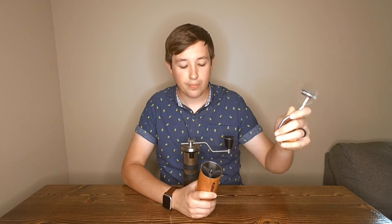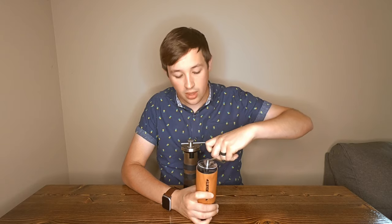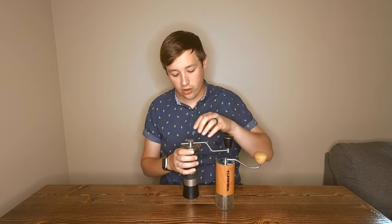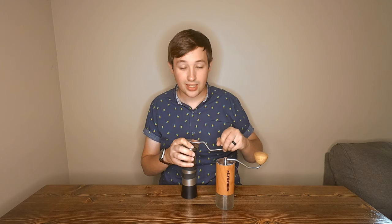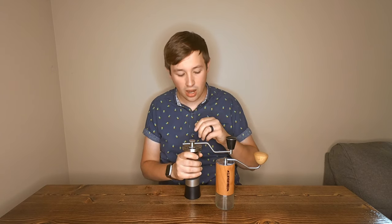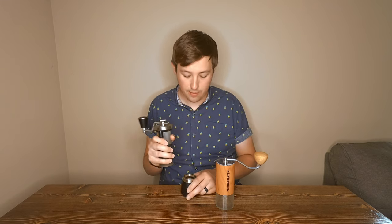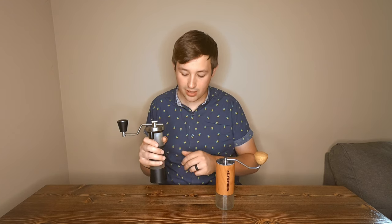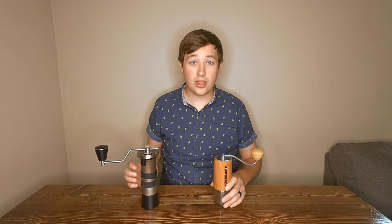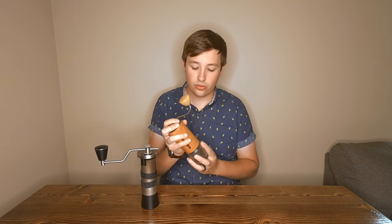First off, there's no lid on the Kinu versus there is a lid on the Commandant, and this lid just pops off super simple with the handle to load your beans in there. The Kinu M47, you have to unscrew this entire thing to get the handle off — it's fixed in this position. It takes a little bit of time to take it off, but it's still there.